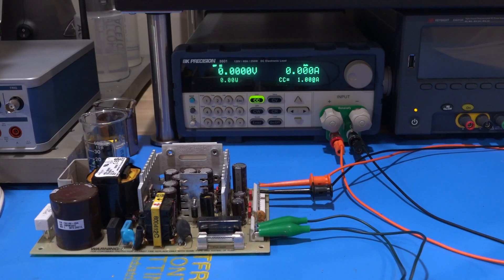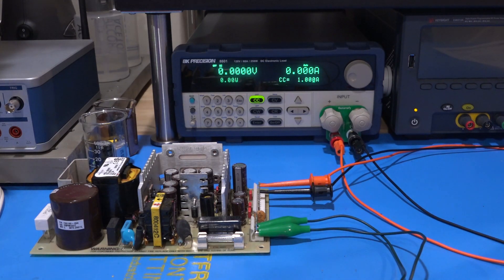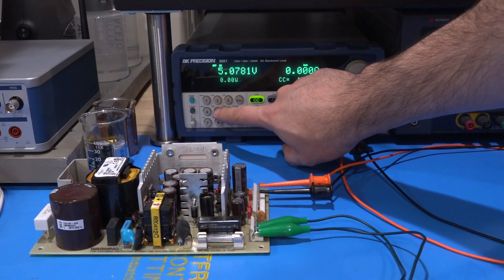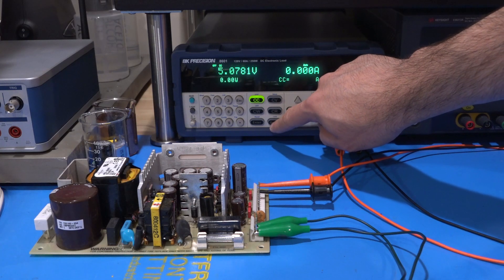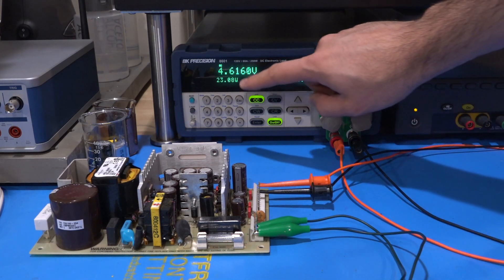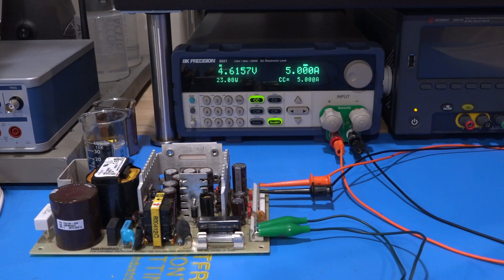This is a quad output power supply: plus 5 volts, plus 15, 24, and minus 15. We really only need to test the positive supplies involved in the processor and digital stuff. Under full input AC line — 5 volts looks good, but of course this is under no load. Let's put it under 5 amps of serious load. No problem — it gives you 5 amps, no worries. There's some drop on the cables, but 4.6 volts with the cable drop looks pretty good.